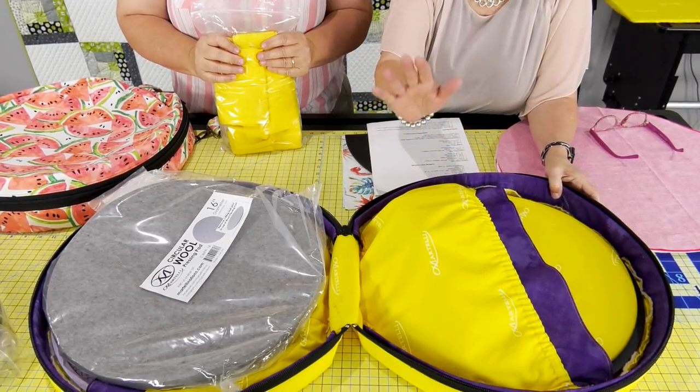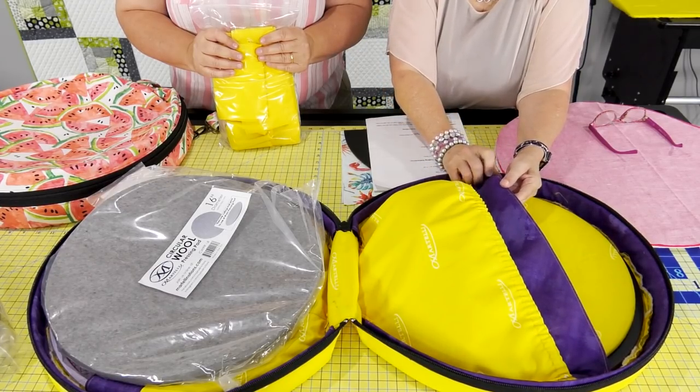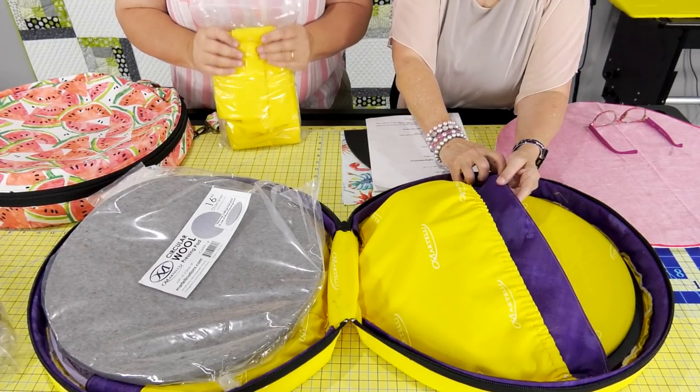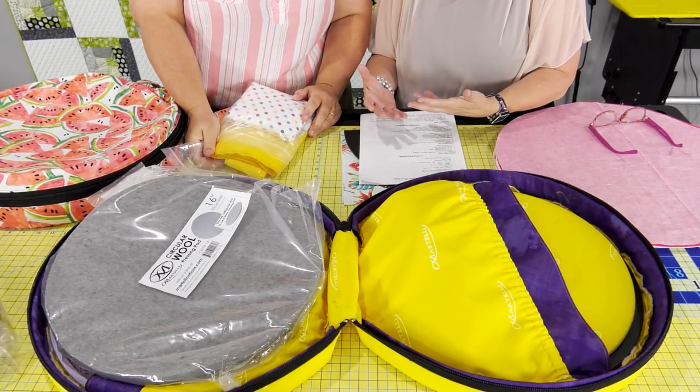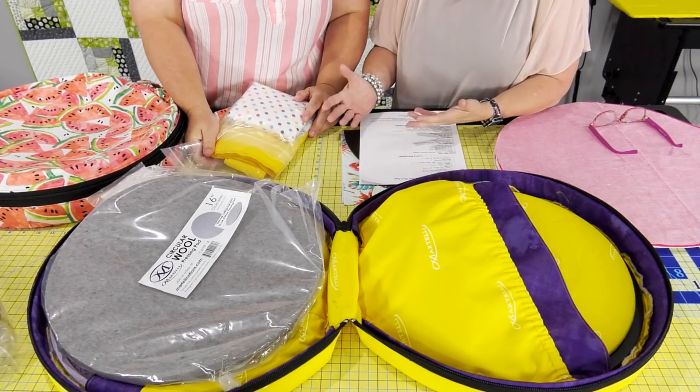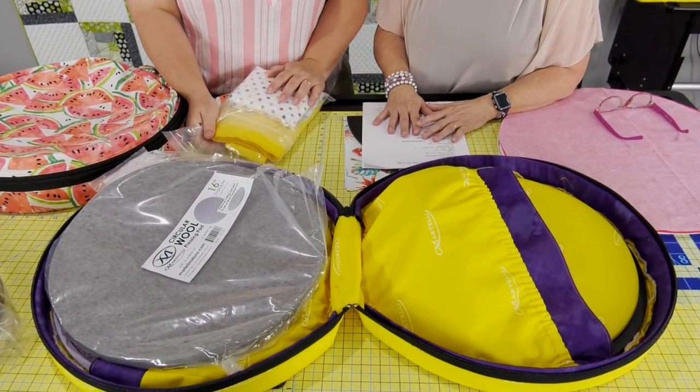The kit has this amazing fabric — we've got the Martelli fabric in here. The actual kit is going to have a polka dot fabric, but if you want to use your own fabric, which we're going to do for our sample today, you can. It comes with every bit of the hardware, and that's a lot of money right there in itself.